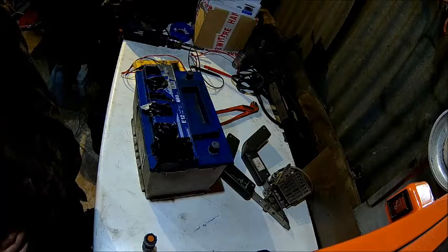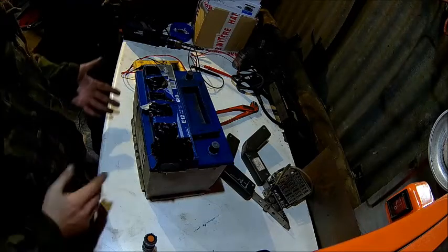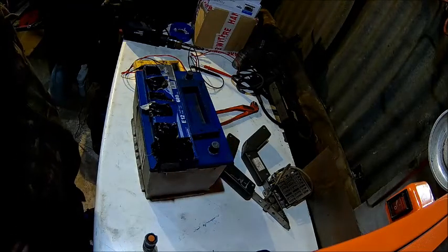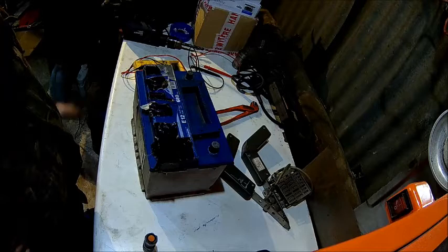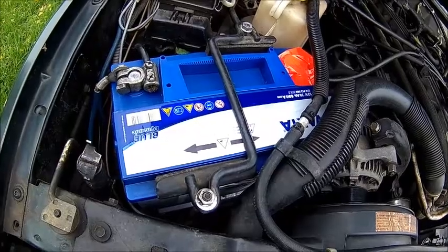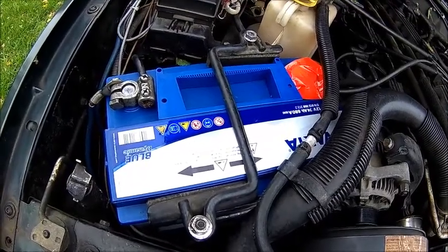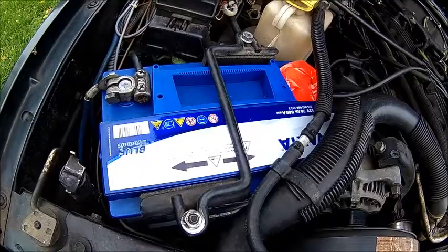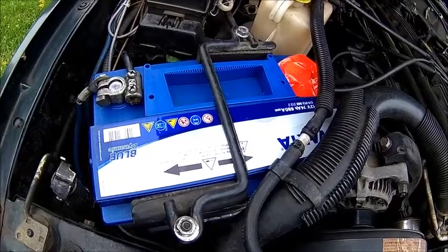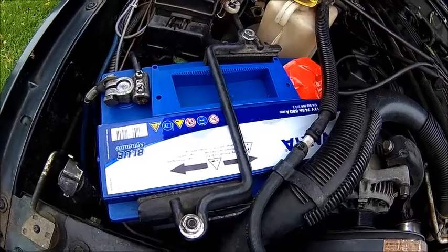I've got a new one already — same model because it's the only one I can get here with the positive terminal on this side, which is a thing specific to the Jeep, and the size is just right. This one died after just about three years. It's a so-called maintenance-free battery, but apparently in a Jeep they're not quite maintenance-free — it's very hot in the engine bay and the battery is losing water, and I think that's the issue. So we opened the old one up to see if we were right or not.